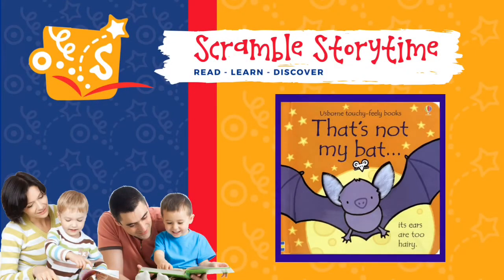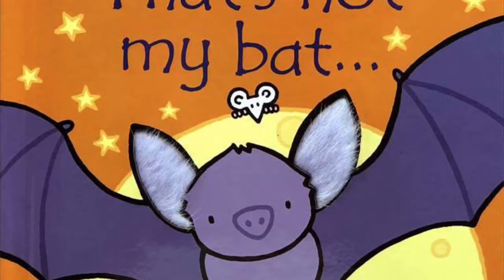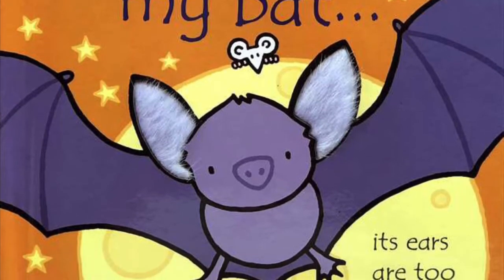Hello Scramble family and welcome to this Halloween edition of Storytime. Today we're reading That's Not My Bat from the Usborne Touchy Feely series.